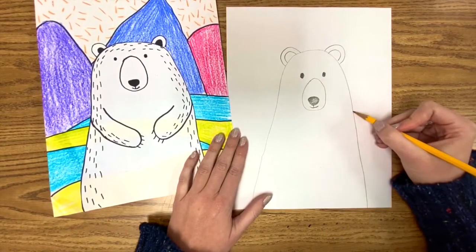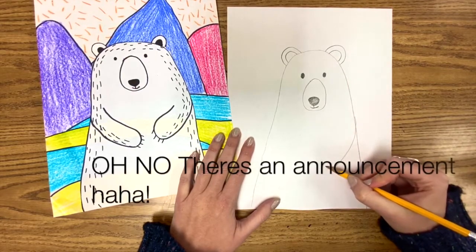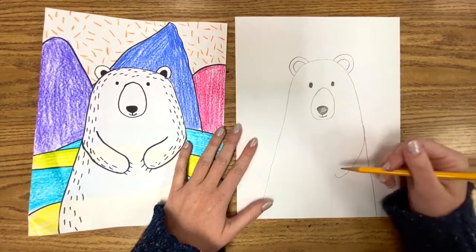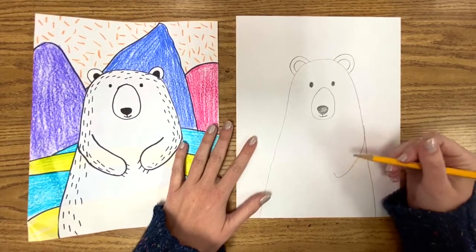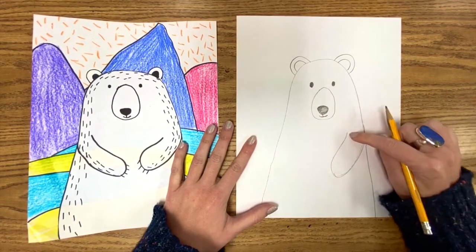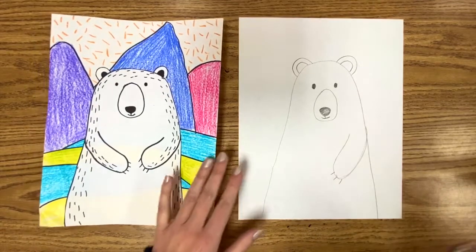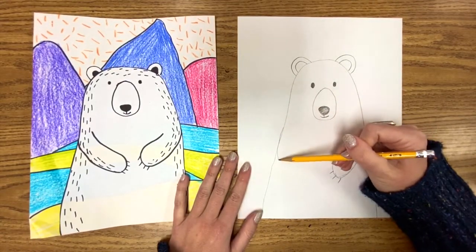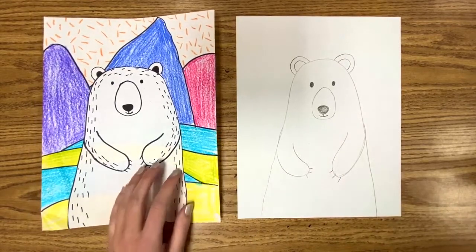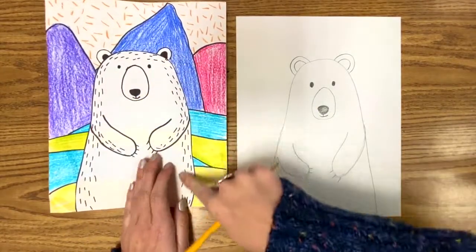For the arms, touch the side — don't start too low. We're gonna bring the arm down, bring it back up, but we're not gonna touch the line again. We're just gonna bring it down and bring it back up, like he's hugging his belly. Add some claws. Same thing on the other side: start here, bring it down, bring it up, add some claws. So one of our last details is we have these really nice line details all around the outside of the bear and on his arms.